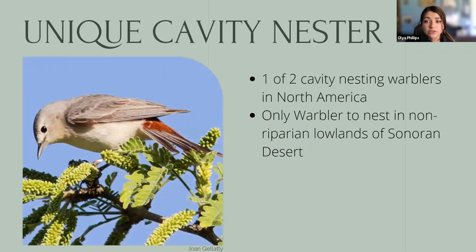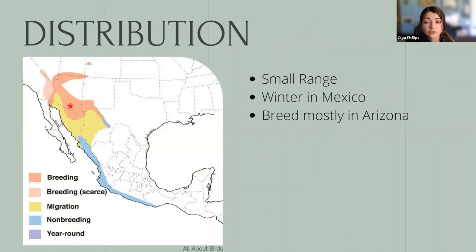Lucy's Warblers are adorable but also very unique. They're one of only two cavity-nesting warblers in North America — the other being the Prothonotary Warbler, which we don't get here. They're also the only warbler to nest in the lowland desert environment. Lucy's have a small distribution range; they winter on the west coast of Mexico, but beginning about mid-March you'll start seeing them arrive into Arizona in big numbers. Arizona is right in the heart of their breeding range, especially Tucson. Based on eBird observations, their range is also expanding into southern parts of California, Utah, Colorado, and New Mexico.